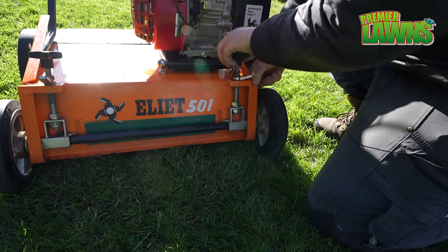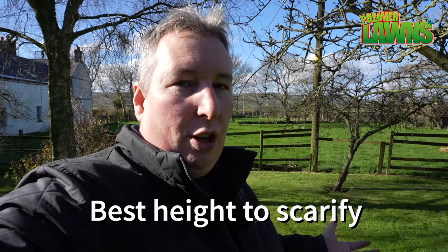What height do you set the scarifier at? You just want the blades to tickle the surface — you don't want the blades to go into the soil, you want them to go into the grass. You're better to set the scarifier to a high height, bring it down slowly, and just test it out yourself. You can always run over it again. What you don't want to do is put holes in your lawn. If this is your first time scarifying, just set it to a high height, do a couple of passes, then bring it down. You're better taking out less so the lawn recovers faster, rather than putting a lot of holes in and perhaps damaging your equipment.